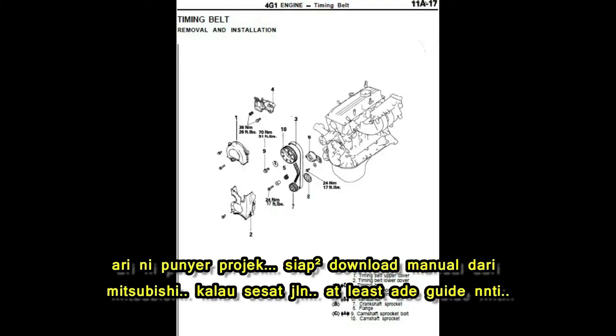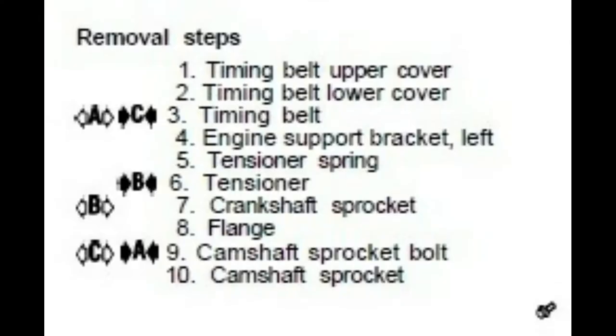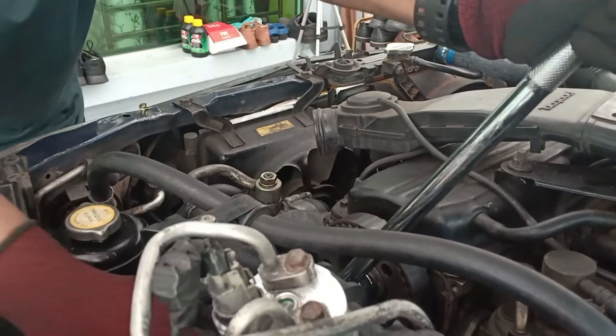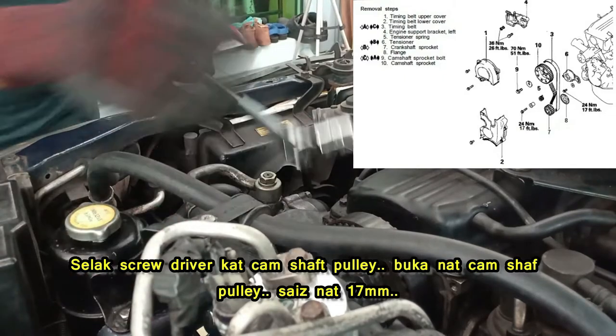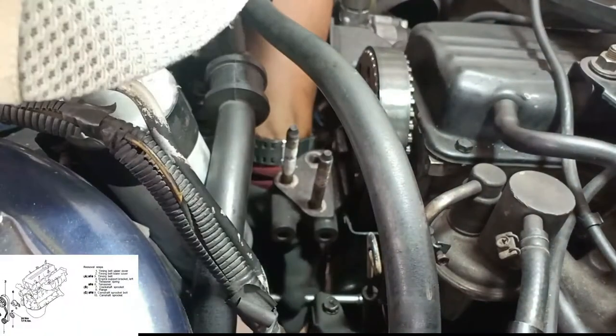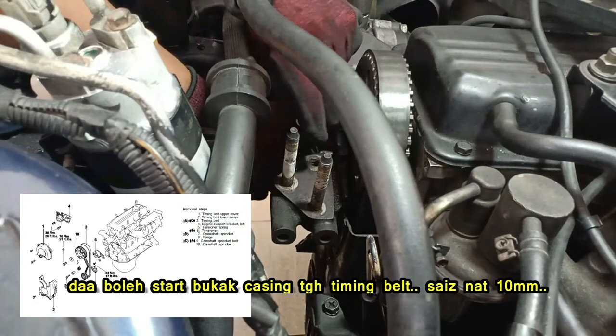This service manual will be our guide for this job today. I downloaded it from the Mitsubishi website — it's free. If you want it, the link is below the video. Sharing is caring. Put a screwdriver in the camshaft pulley so you can unscrew the 17mm nut. Now you can open the timing belt casing — 10mm nuts.